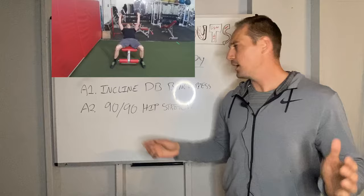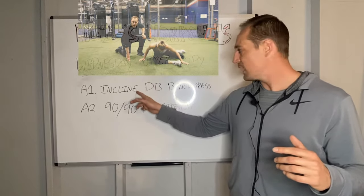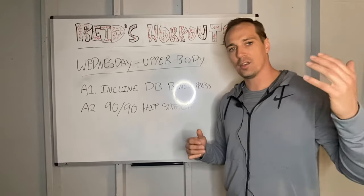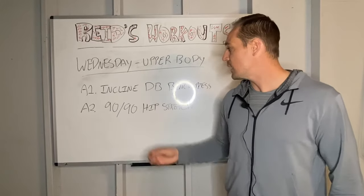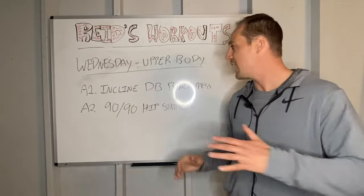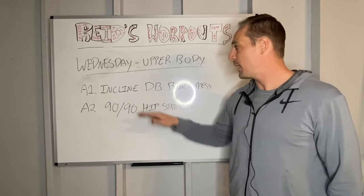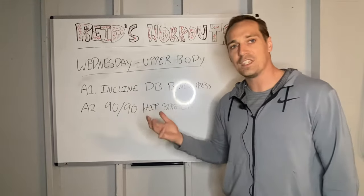I've given an example block here. A1 is an incline dumbbell bench press, and A2, when I'm resting from that strength exercise, I would do a 90-90 hip stretch or something to take care of my lower body, because it'll be pretty fatigued at this point — from Monday's full-body workout and Tuesday's practice where our coach made us jump way too much. Wednesday lets me do upper-body strength work while also recovering my lower body. And then Thursday, you have your lower-body workout with upper-body injury prevention slash recovery — the same format: a lower-body exercise paired with an upper-body injury prevention exercise, because you'll be fatigued from the day before.